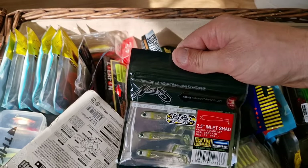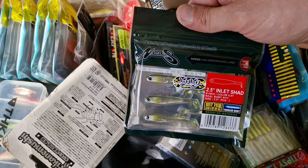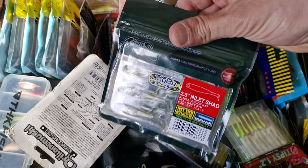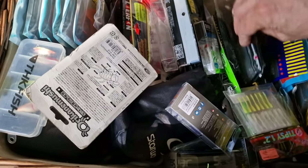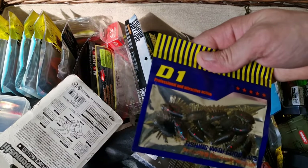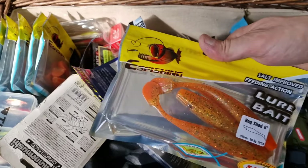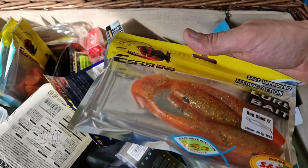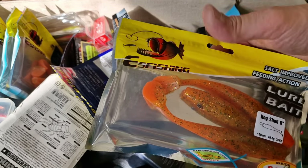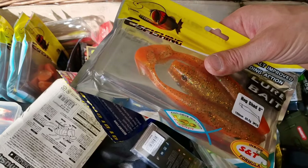Minnows — those are probably one of my favorite minnows. They're made by Norris and perch really loves them. You can feel the vibration from the tail in your rod — that's how good they are. Some copies of Elex. This is a pike lure as well — I haven't tried them. Those are made by S-Fishing, probably one of the best companies on AliExpress for soft plastics.